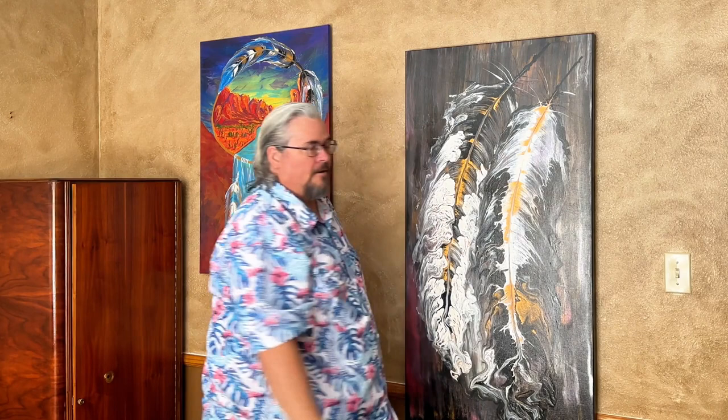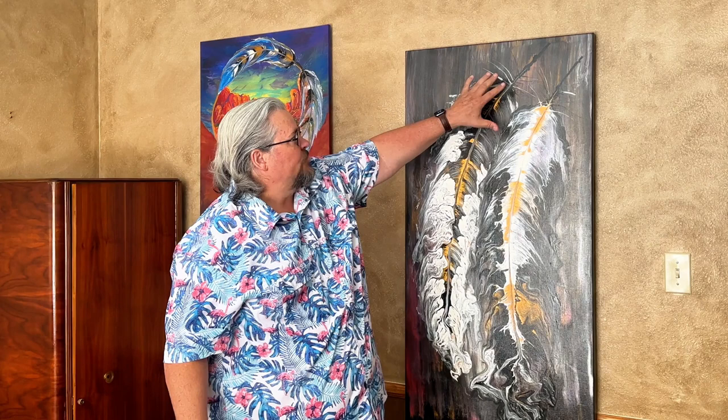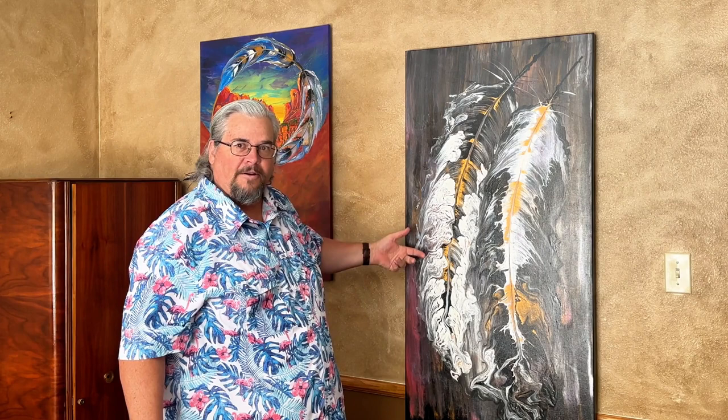With this one, what happened is when I was pulling the string, the paint spilled over the string and then it made this really cool billowy look. When I'm doing my painting, I have really no idea how it's going to turn out.